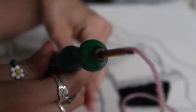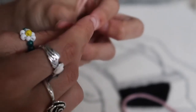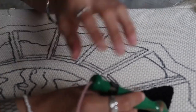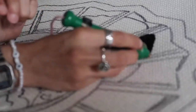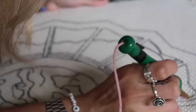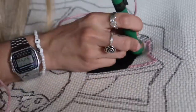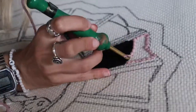Sorry, my fingers are red — I was eating hot Cheetos before this. It's very easy but it does take up a lot of time. I'm going to do the same process with the next color.